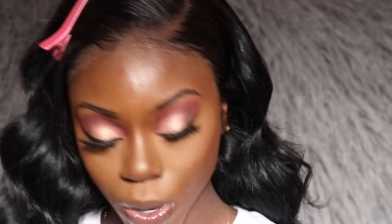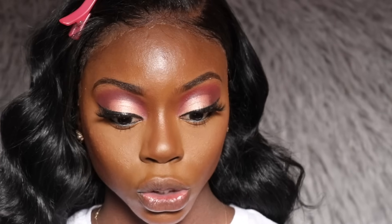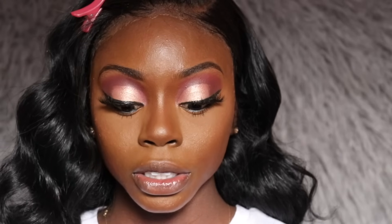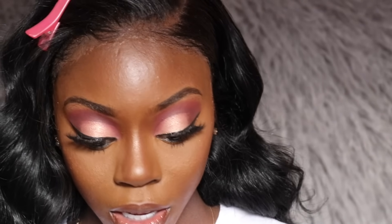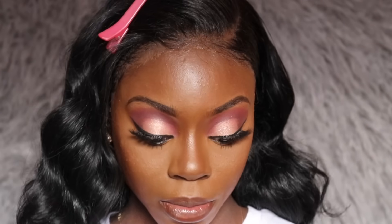Now for the lips — I'm going to go with a gloss. I'll start with my NYX lip liner in the shade Espresso, but I think I want it a little more intense, so I'm also going over with my MAC lip pencil in Chestnut. Then I'm applying MAC Velvet Teddy all over my lips, and finishing with my Fenty gloss in the shade Fussy on top.